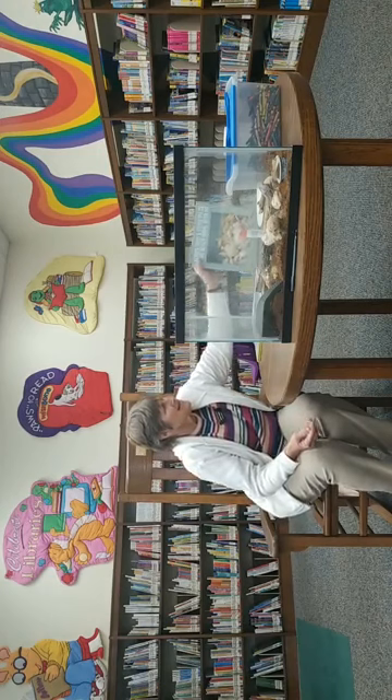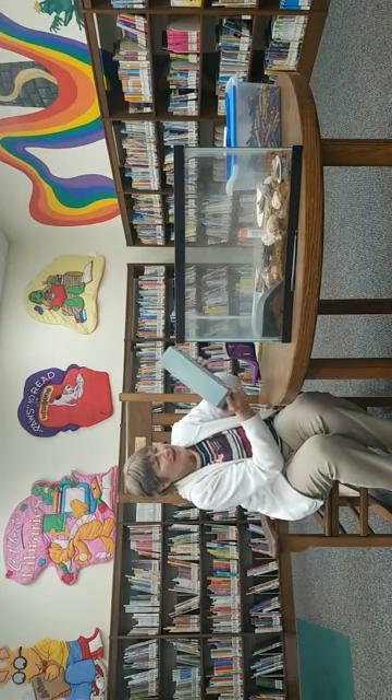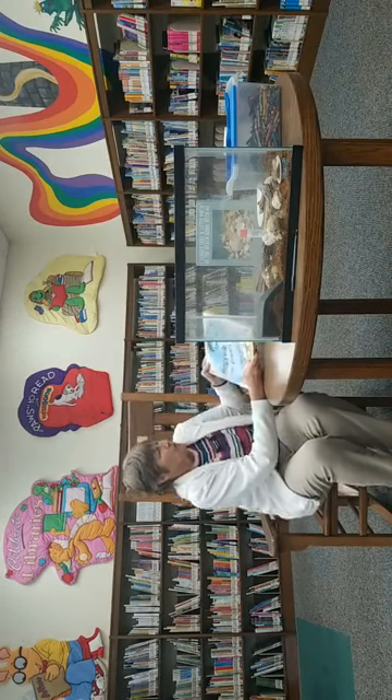Today we're going to have a special treat. We have a tank with some hermit crabs in it, and Miss Jessica in a little while is going to come — because these are her pets — and talk to you about hermit crabs. With school starting back and summer winding down, we're in August and some of you may have gone to the beach. When we go to the beach we think of ocean, waves, seashells, and critters that live on the beach. So we decided we would talk a little bit about hermit crabs today.